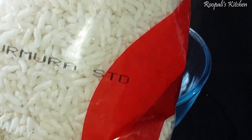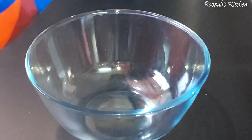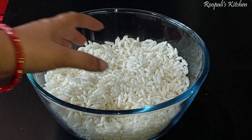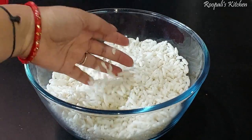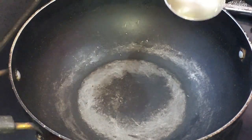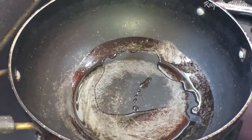We have brought a standard murmuray package. This is a small amount of murmuray but you can see it looks like a lot. I have taken a good amount of murmuray as you can see.